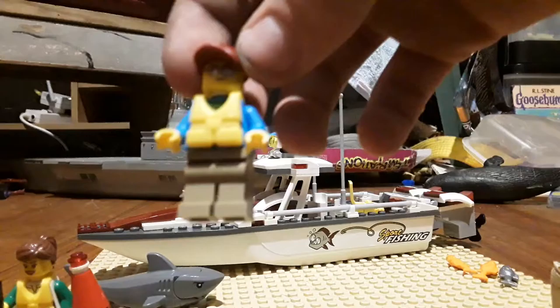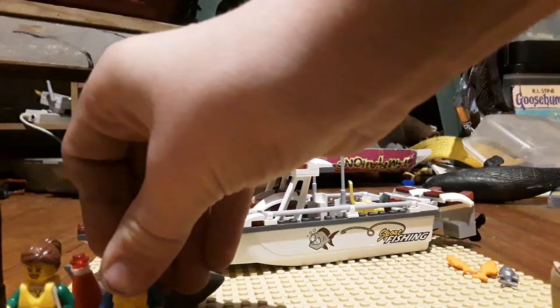It comes with a guy with some silver sunglasses, a red cap, a yellow life vest, and dark tan pants.